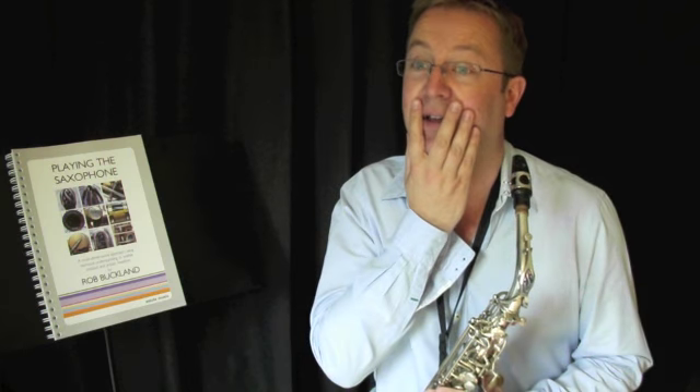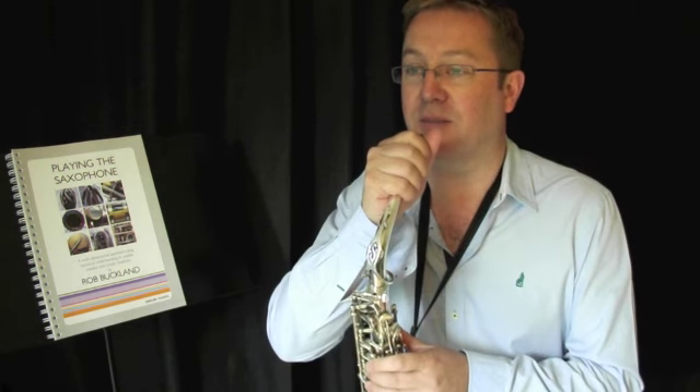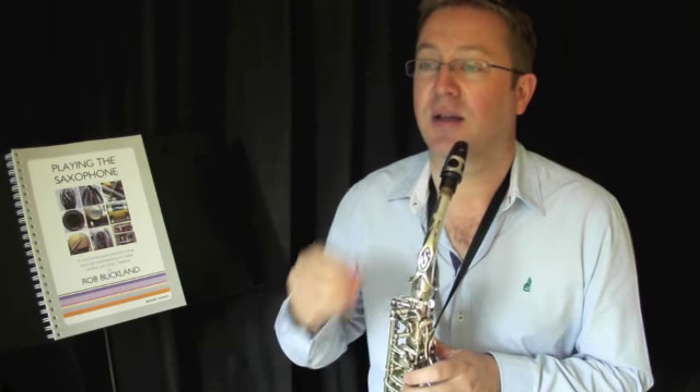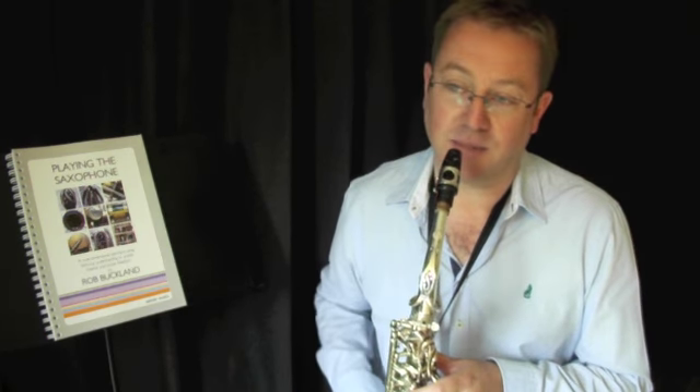Remember, we're moving our jaw around a lot now. In fact, if you place your hand on your face like this and say do-be-do-be-do-be-do-ba-do-ba-do-ba-do-ba, you can feel how much your jaw is moving around. Let's apply that now on a jazz mouthpiece, which has a wider tip opening and therefore exaggerates and amplifies these small changes that I'm making.